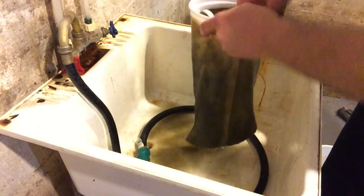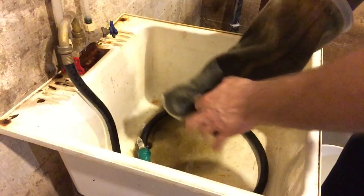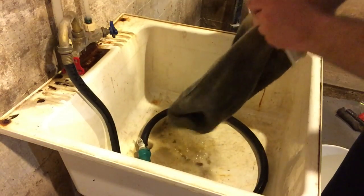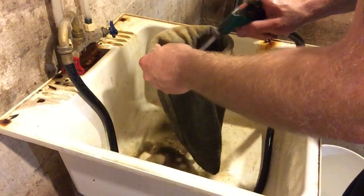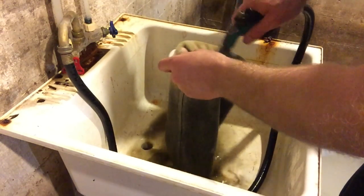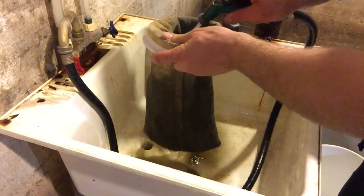So I'm just going to turn this inside out, dump this out, turn it inside out, and then spray it from the other way — clean it both ways. It's just really black because of the active carbon. The active carbon helps take any odors out and really polishes the water so it looks crystal clear — it makes a big difference.